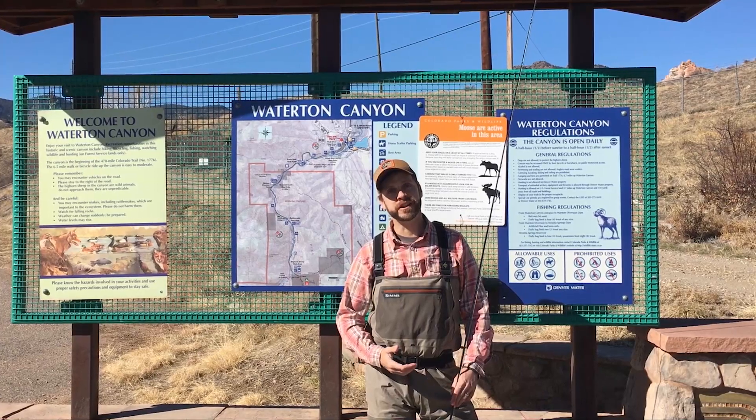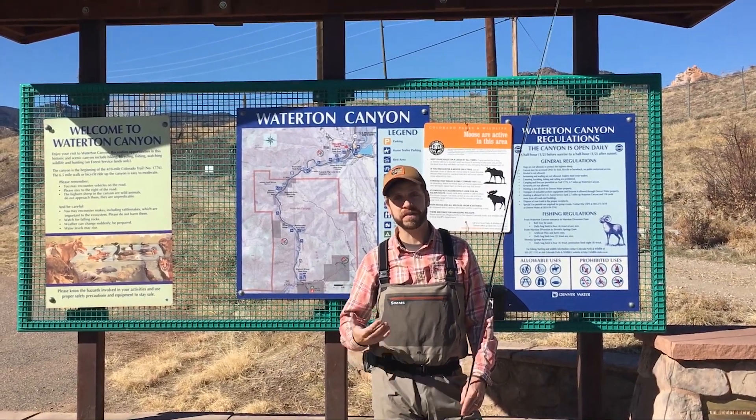Good morning, my name is Peter Stitcher and I'm the Aquatic Biologist and Chief Fly Geek at Ascent Fly Fishing. Today we're going to be fishing the Waterton Canyon section of the South Platte River. For those in Denver who are looking for a quick getaway to get on the water and start catching some trout, Waterton Canyon is a great option.